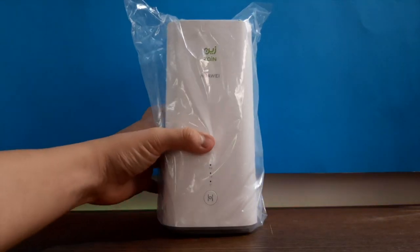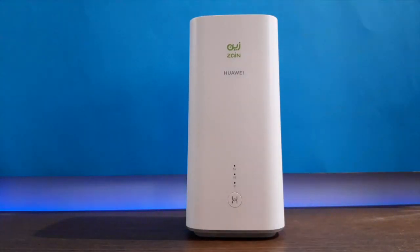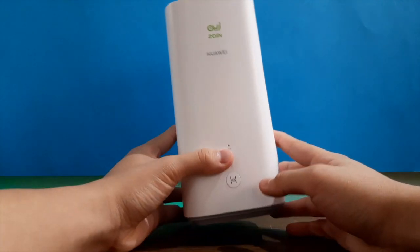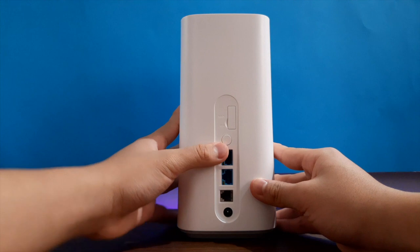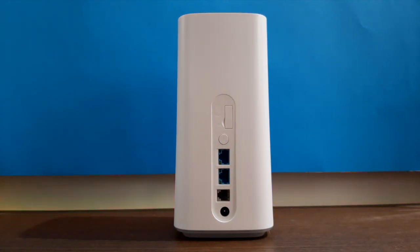So here's the 5G router. As you guys all know, 5G gives better internet speed. Let's go over the features they have in this specific Huawei model. This model is the H112-370.